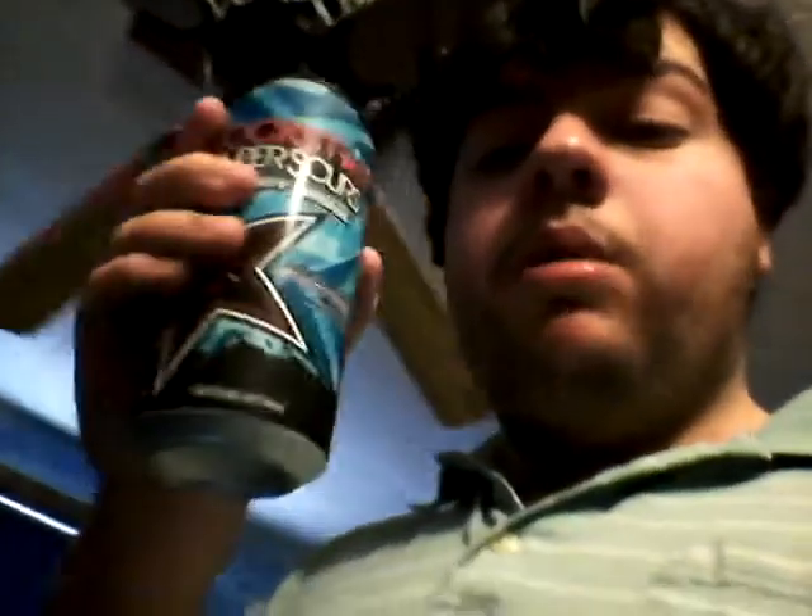I'm still a little bit sick. My nose is still like clogged up and runny and stuff. My throat still hurts a little bit. But today I'm reviewing a Rockstar Super Sours Orange-O-Drink, and it's the Bubbleberry one.